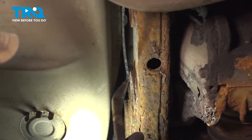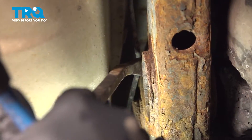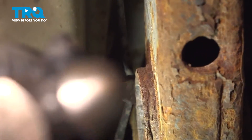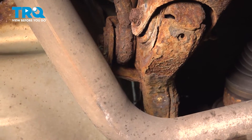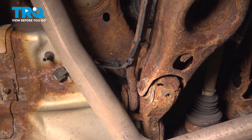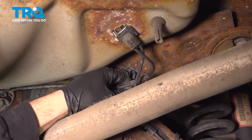Now, up across the back main beam here, we want to go ahead and remove this harness. We're going to use our small pry bar and a hammer, and literally just pop that right off. There are a couple on the back here. Pop those right out and go ahead and pop this out of the retainer.